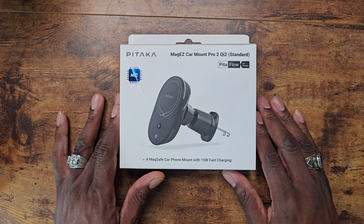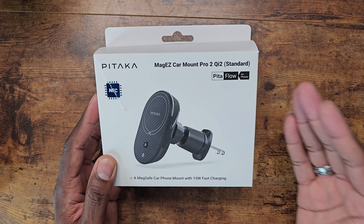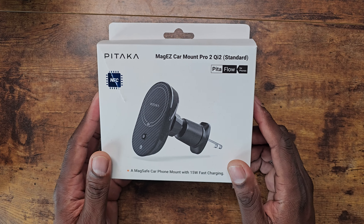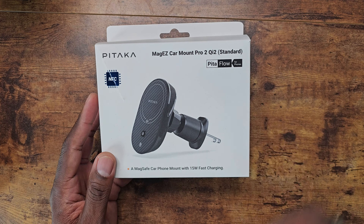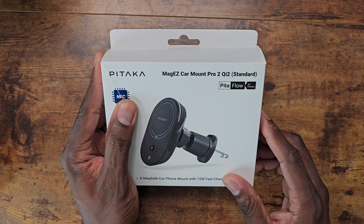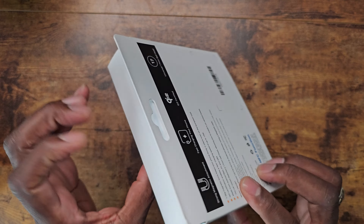Welcome back to another video — Shaman Jay here. It is finally time to share the MagEZ Car Mount Pro 2 with Qi2 as standard. This is the car mount they have for the Model Y and the Model 3, and all Teslas out there. This is the latest version from them — it has 15 watts of fast wireless charging and is a MagSafe car mount.